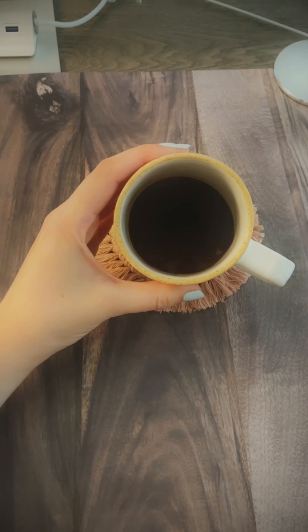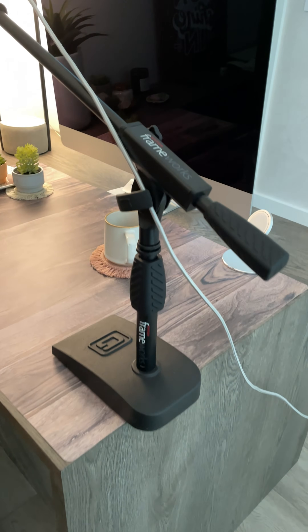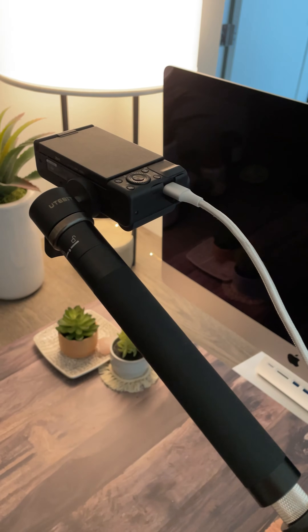This is just some cold brew for on camera that I'll drink when I'm done, and this is the coffee that I'm drinking off camera while I film. I have my hands-free device for my camera which of course will be fully charged, but I also keep it always plugged in so I'm never stressing about time.